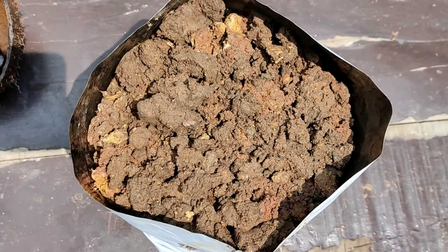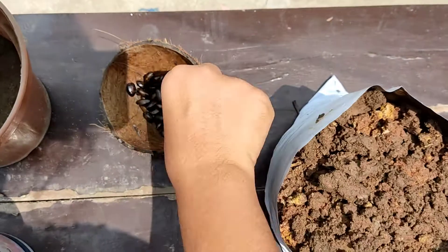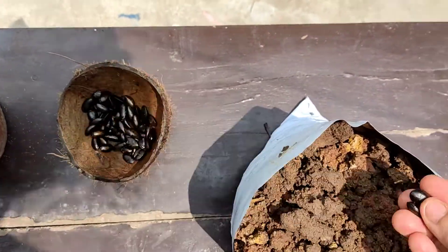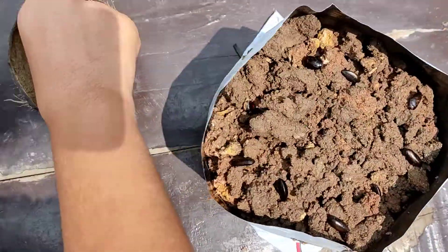Place the seeds in the garden soil. The soil should be sandy enough — if it's not, please mix in 30% cocopeat or sand. Once you are done, place the seeds in the soil about 1 to 2 centimeters apart from each other.